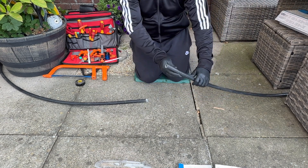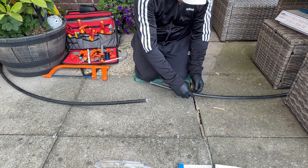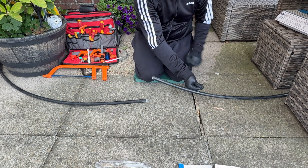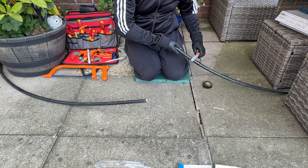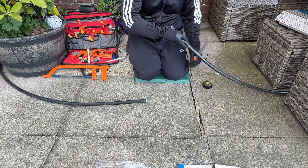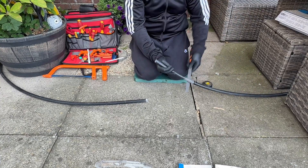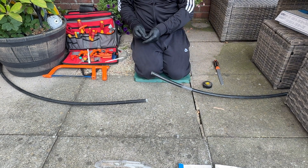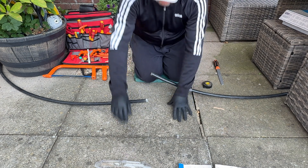Now we need to prepare the cable. I like to keep everything nice and neat, so I always put a couple of wraps of black tape around where I'm going to abrade. You can use a file, sandpaper, or a rasp. I've dug so many joints out of the ground that failed because people haven't done this part — it basically lets water into the joint. You need to abrade; it gives the resin something to stick to so there's no path for water to travel into the connectors. You're basically roughing up the surface so there's nothing shiny, because if not the resin won't actually stick to it properly.